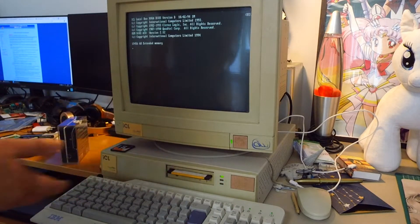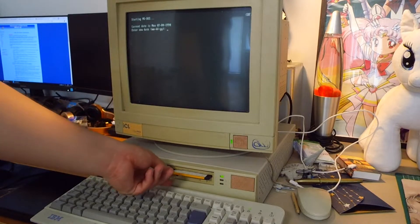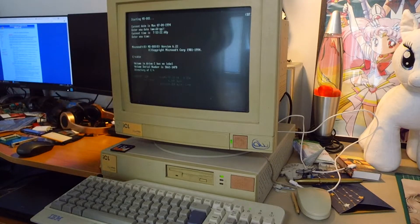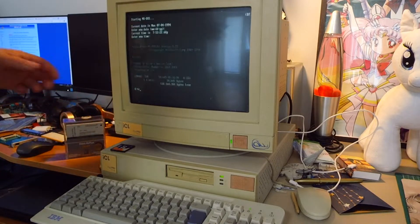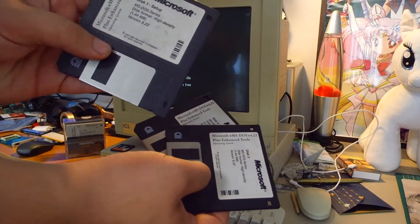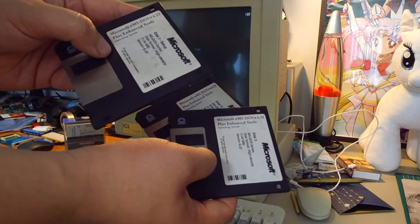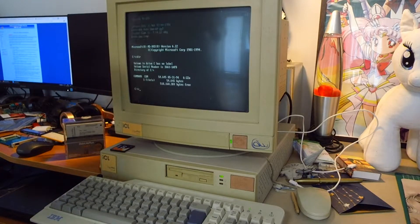Let's see if it boots now. Yes, it's booting from the card, but at the moment it has nothing on it except the command line interpreter. Today we have the official Microsoft DOS 6.22 with enhanced tools, so let's start the installation.